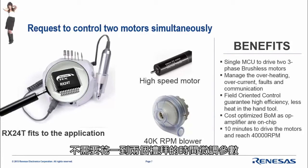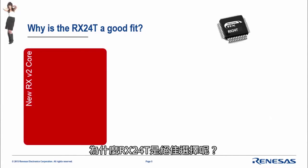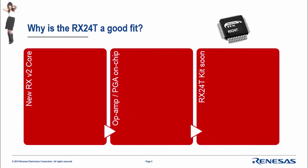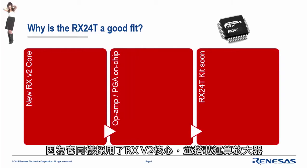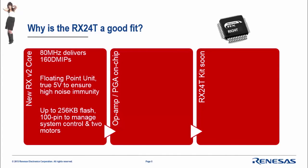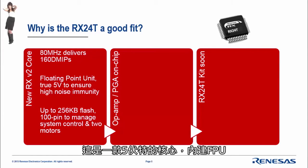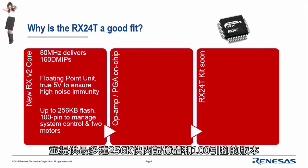Why is the RX2040 a good fit? Again, the RX-V2 core, op-amps and PGA are on board, and the kit is coming soon based on the RX2040. This time we can run the MCU at 80 MHz and reach 160 DMIPS. It is a 5V core, the FPU is on board, and we offer up to 256k flash with 100-pin versions available.